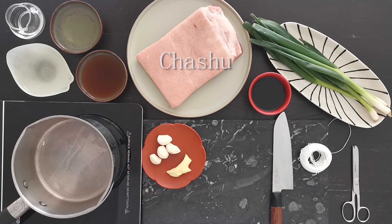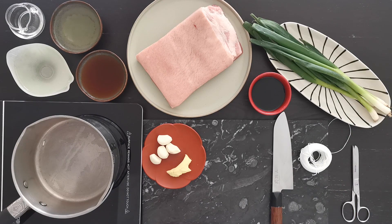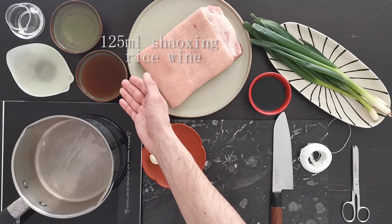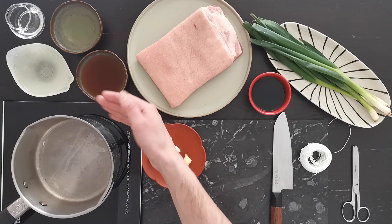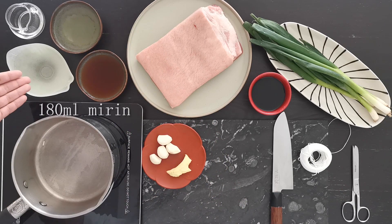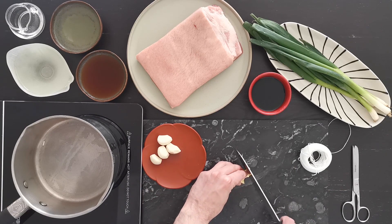We pass now to the chashu, the soy-braised pork belly. For this you will need a whole bunch of spring onion, a knob of ginger peeled like before, four peeled cloves of garlic, 150 ml of soy sauce, 125 ml of sake, another 125 ml of Shaoxing rice wine — or just replace with another 125 ml of sake — 180 ml of mirin, and 80 ml of water. Start by slicing the ginger.